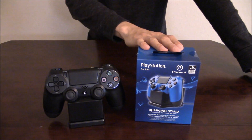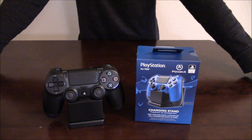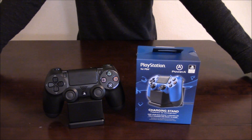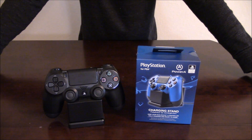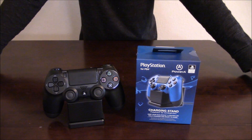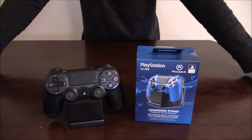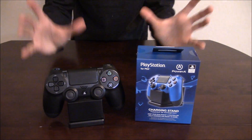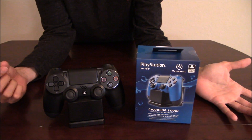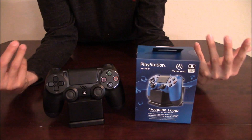There you have it - the charging stand, the PlayStation 4 controller, and the box. This is a quick unboxing just to show you what the stand is. I picked this up for Black Friday at GameStop for $19.99, but if you want to get it cheaper, Target has it right now for $14.99. These usually retail for around $30, so I still saved money either way. Hopefully you take this review into consideration - maybe you want to purchase one if you're tired of leaving your controller on the floor.